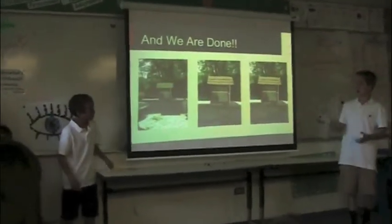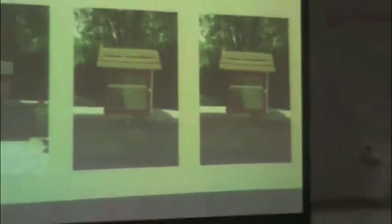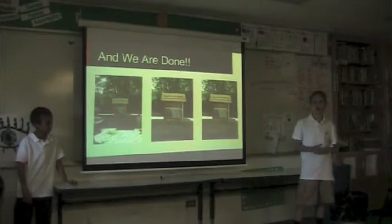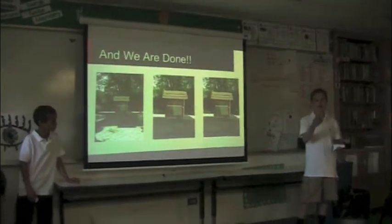All of these pictures are different views of our finished product. As you can see, there are shingles on the door. The way the door works is there's a magnet on the door and the door frame, so it closes shut.